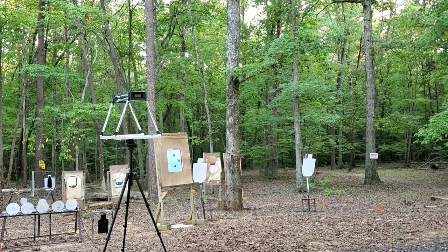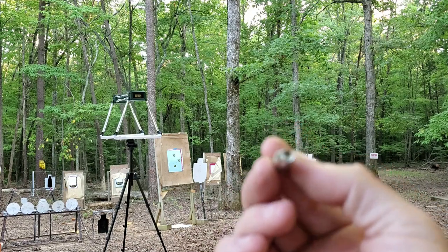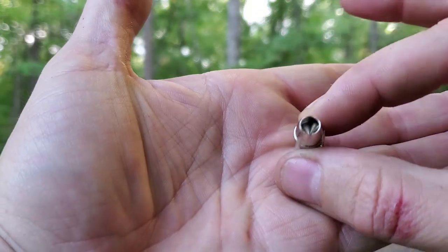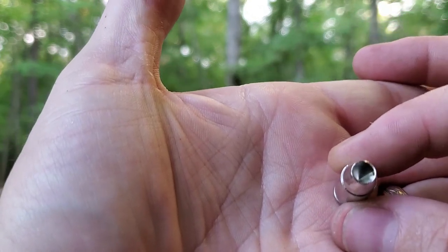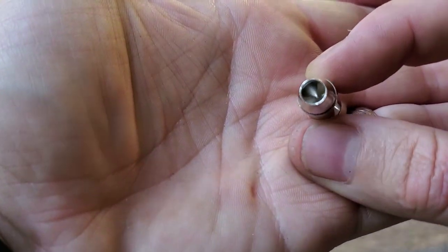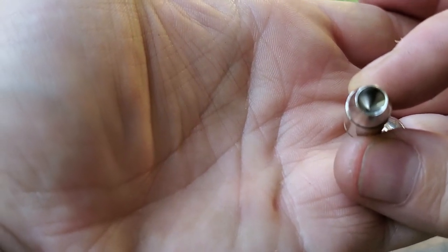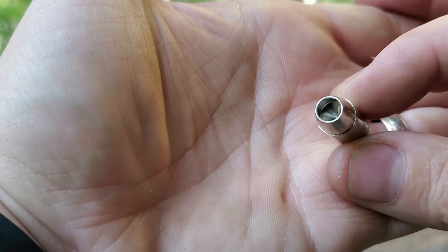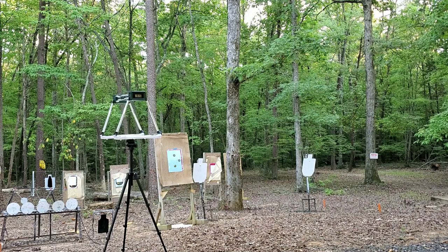Before we do the chronograph test, I just want to show you this hollow point. This Civil Defense hollow point is insane — it's huge. It almost looks like it was machined, not molded. It's just a giant hollow point cavity. I thought that was kind of cool. Let's do our chronograph test.